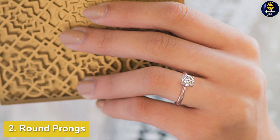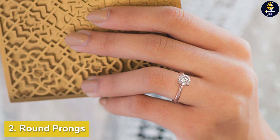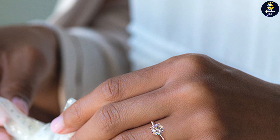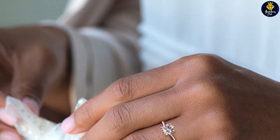Round prongs are the most common design. When viewed from the top, they appear like buttons holding the diamond in place. They are unobtrusive, which helps maximize the diamond's appearance and light performance. Unlike other types, round prongs don't extend far over the girdle.